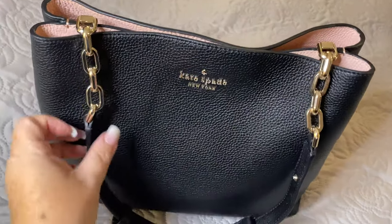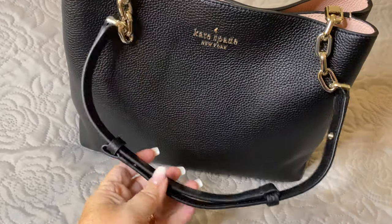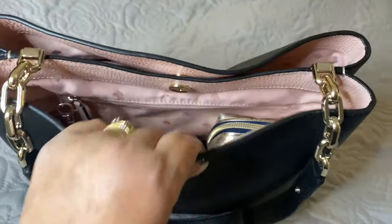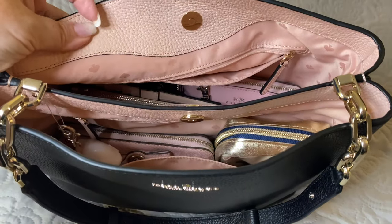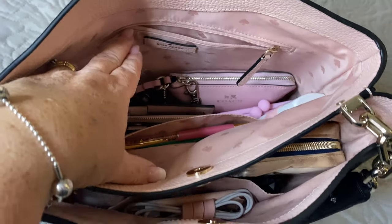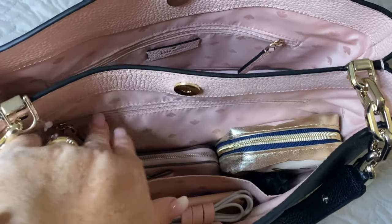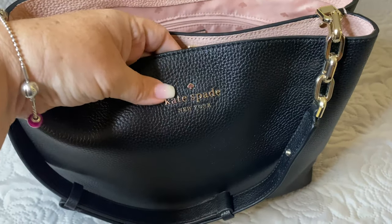It is a beautiful black leather bag with gold chains, an adorable adjustable strap. There are no zippers in the top of this bag — it is a snap closure on both sides. The bag is beautifully lined with a soft pink leather trim and then pink satin lining. There are multiple pockets: one at the back that is zippered, and one at the front. There's a beautiful Kate Spade logo at the front in gold.